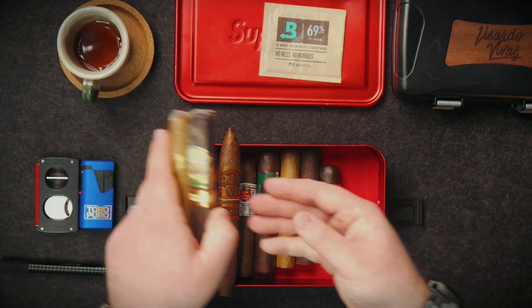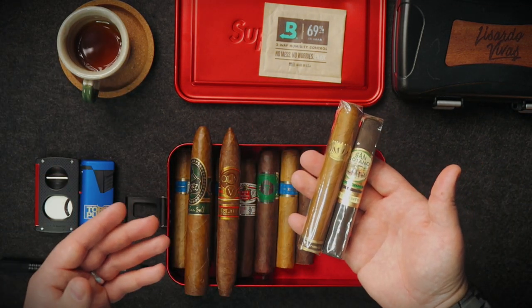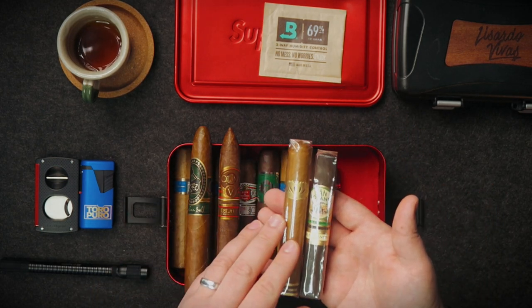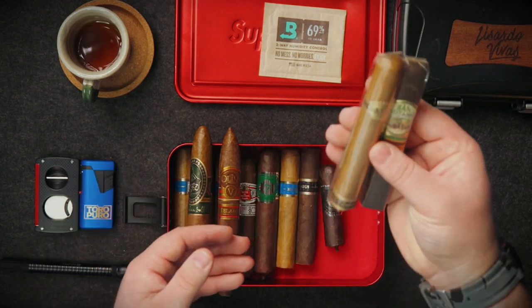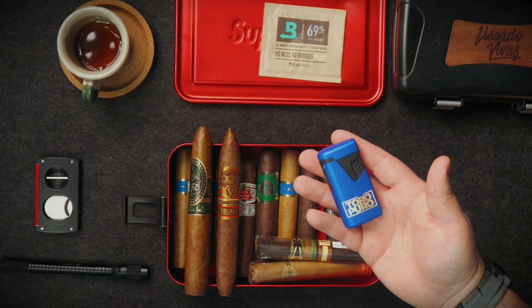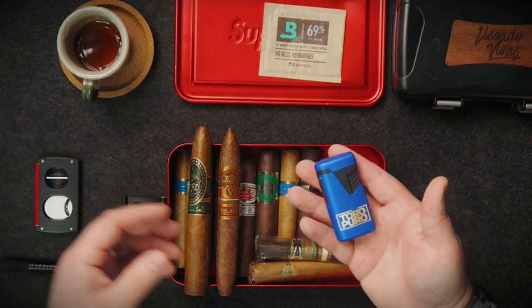I'm taking two extra cigars just in case I run out or more friends want to try them. I also take my cigar travel pack: this case, a lighter, a S.T. Dupont double cutter, and a multi-tool. Make sure you watch the linked travel pack video so you know everything I take.